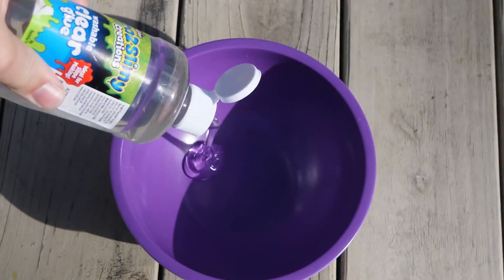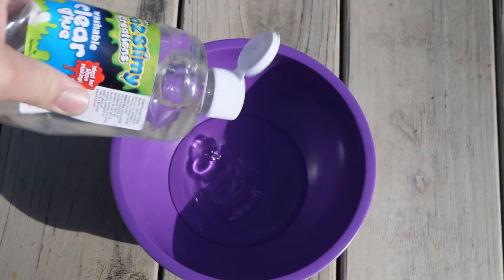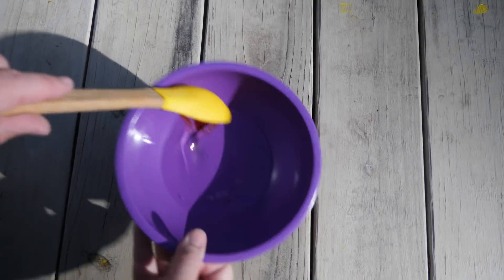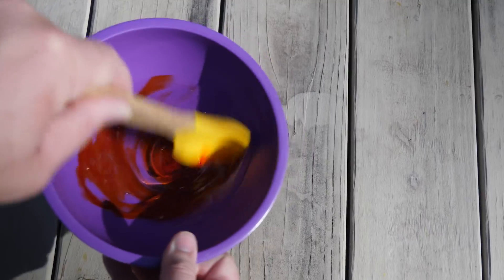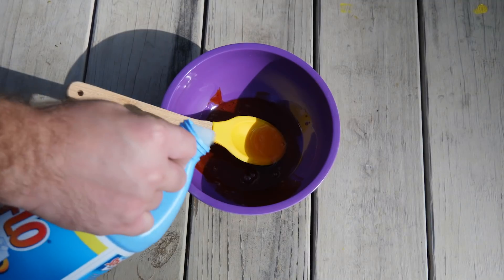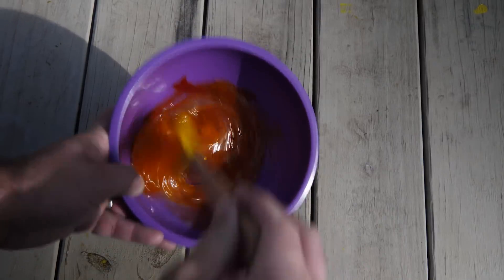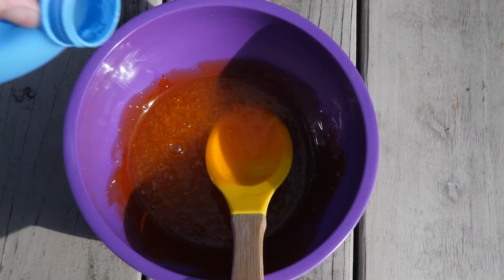Next up is clear glue from Crazy Art. Supposedly you can mix this glue with clear Elmer's glue and make slime just from those two, but I've tried it and I can't get it to work. This bottle of Crazy Art clear glue cost $8.99.